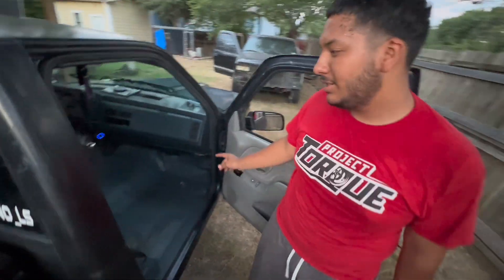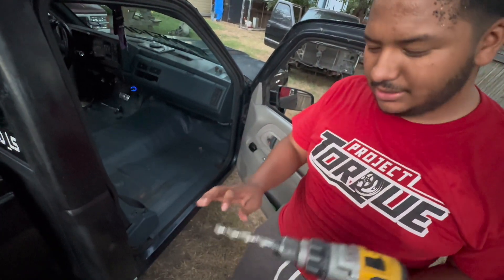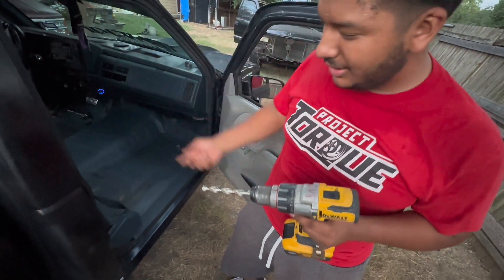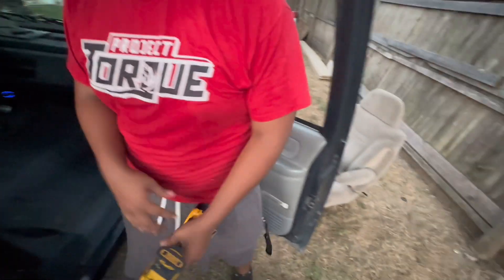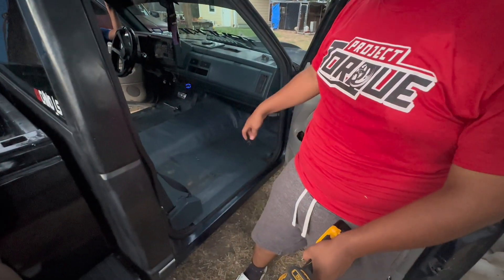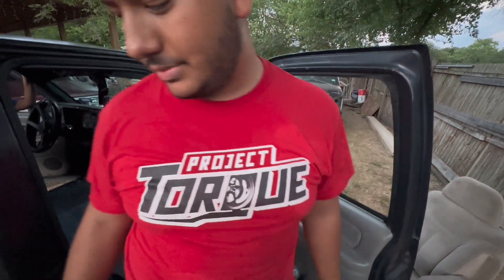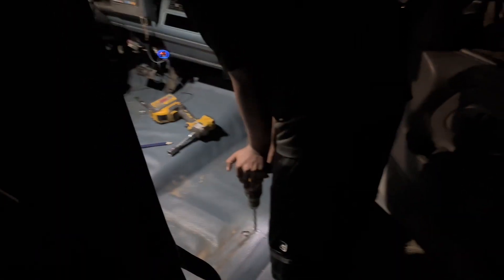I got the holes on that one and tested it — the bolts are going in smoothly. I don't have the little metallic round things yet, but I'm going to test it out right here, put it in, mark the holes, drill some more holes, and get some bolts to lock it down.